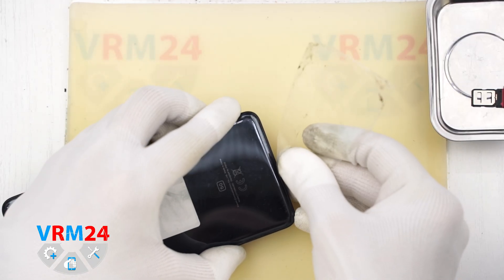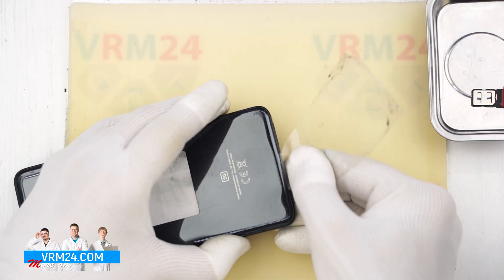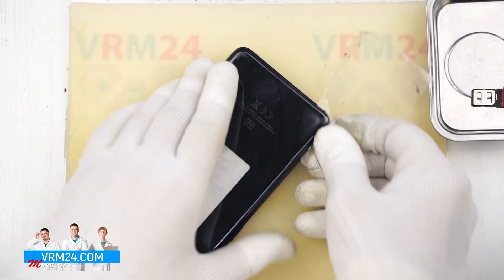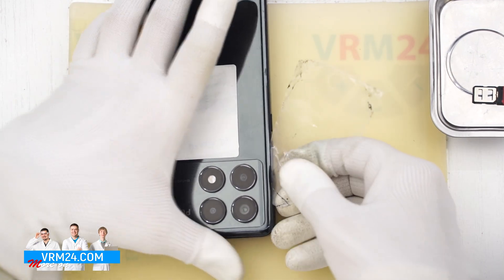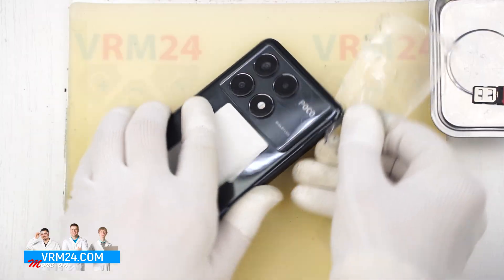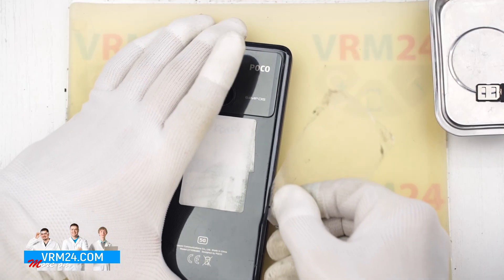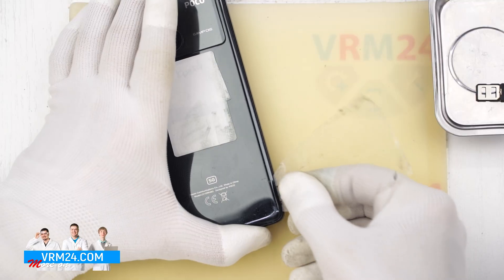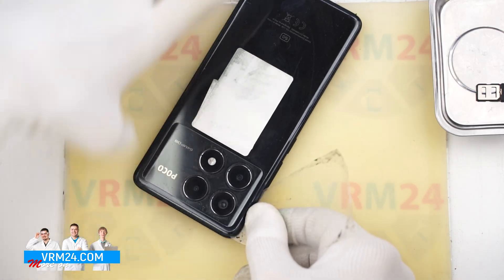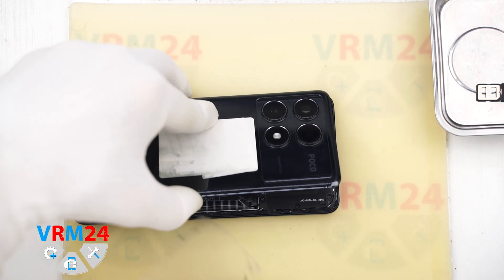To do this we use a thin plastic film. This film can be from a stationary store or a protective film from a new display. We insert it into the gap between the back cover and the mid-frame and carefully slide it along the edge to cut through the adhesive. Be careful around the camera so you don't accidentally touch the lenses. We carefully go around the edge. Make sure not to insert the film too deep, since we don't know what is under the back cover. There is no need to rush or apply pressure to avoid accidentally damaging anything. Once that is done we can open the back cover. As we can see there is nothing attached to the back cover itself.